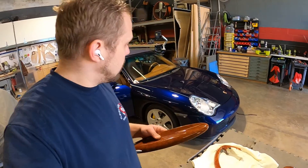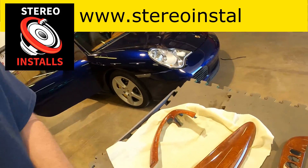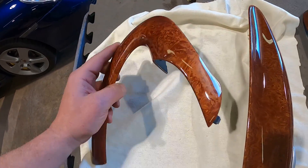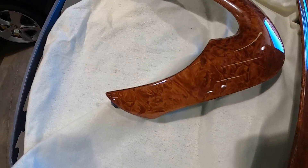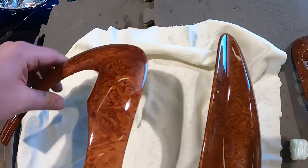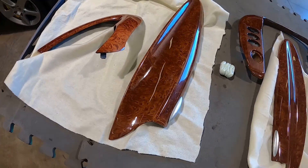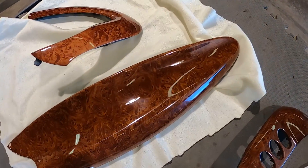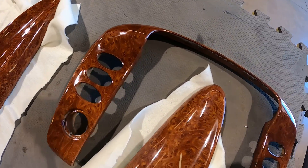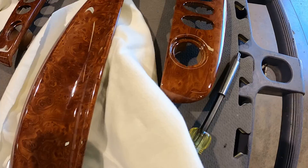The Porsche 911 wood grain panels are all redone and ready to go. We're going to look at the pieces and show you what we got done and how you can restore your Porsche. This piece here has not been redone — this is an original wood grain piece. These three here have been completely redone. I cannot see the difference; these pieces are beautiful.